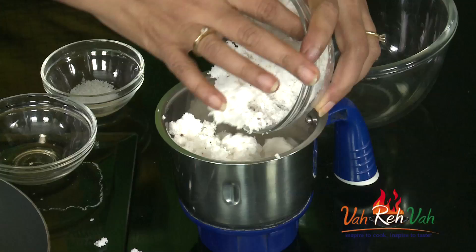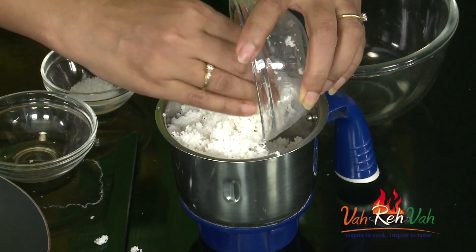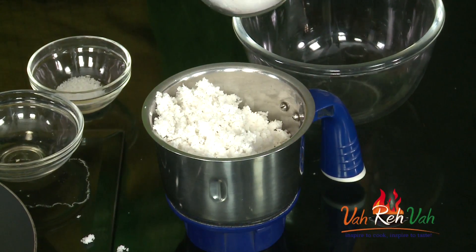Always, whenever you are making sweet coconut chutney, you need to take the white part, not the brown part. Take the coconut which is nice and white, add it in a blender, and add very little salt — not too much, just a little. Then we are going to blend this.